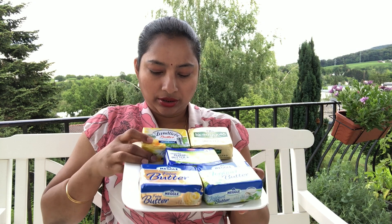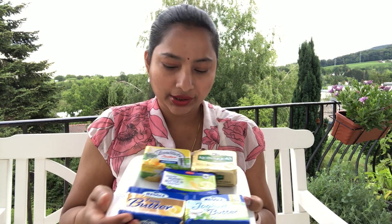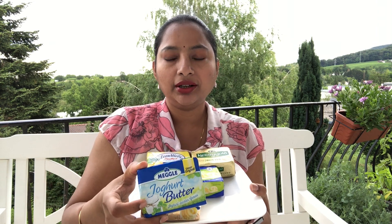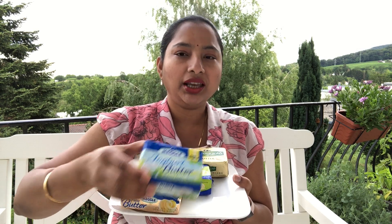There are a lot of brands available in both sweet cream and sour cream butter. Today I have collected some varieties to show you which butter is good for making Indian ghee. I have Landlibi butter, Kerrygold, and Milbona — all three are sour cream varieties. Meghal Faina is sweet cream butter, and Meghal also has a yogurt butter. Traditionally in India we make ghee from yogurt, so this is very similar to the Indian variety.